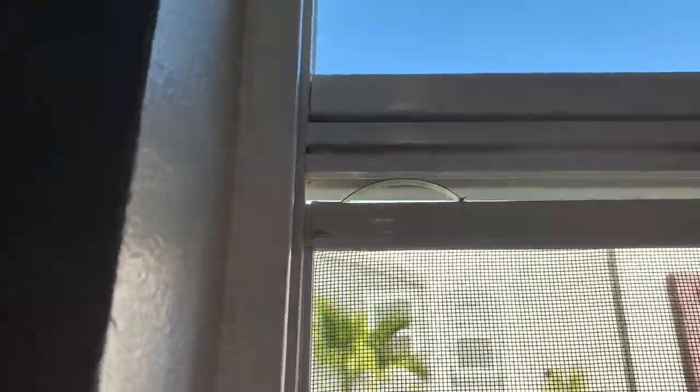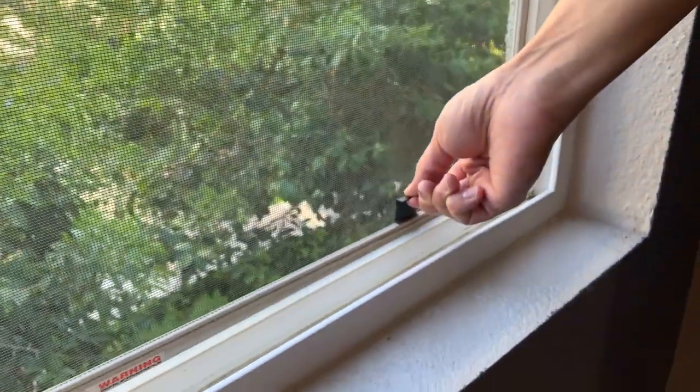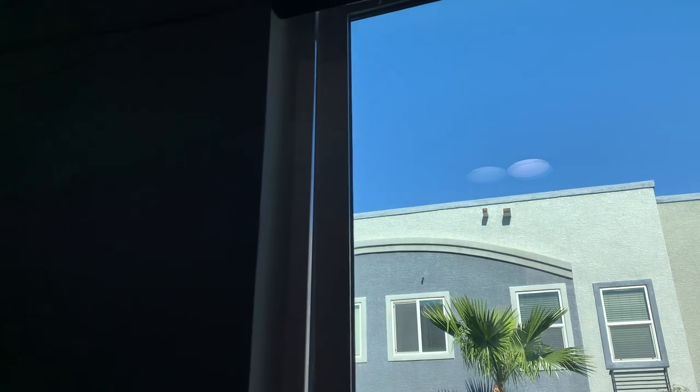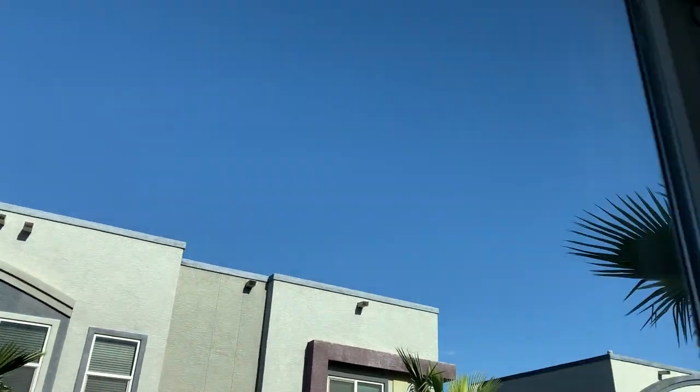Slot in the spring side of the screen, then pull in the other side and make sure it is secure. Then put the bottom window above the channel balance. Slot one side all the way in, then push the other side in and let the window down. Now push the takeout clips back in and reinstall the stoppers.